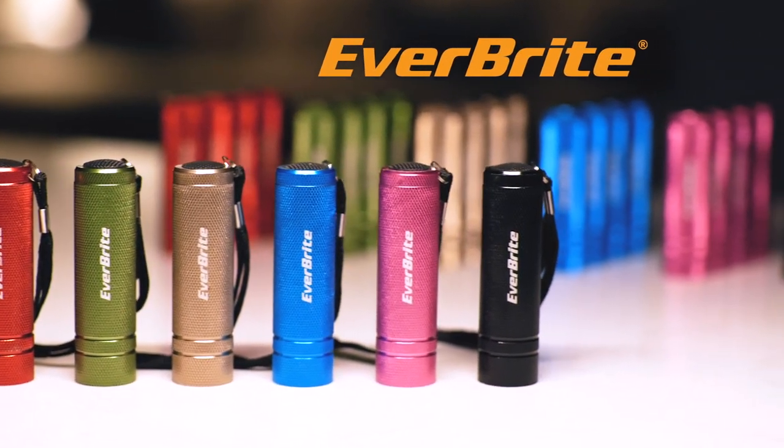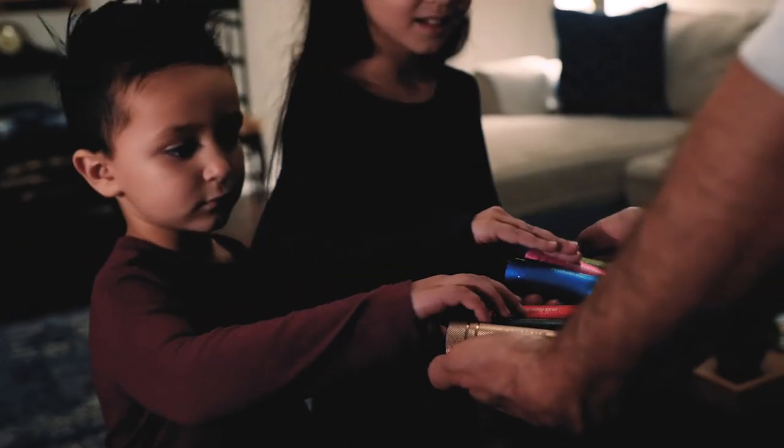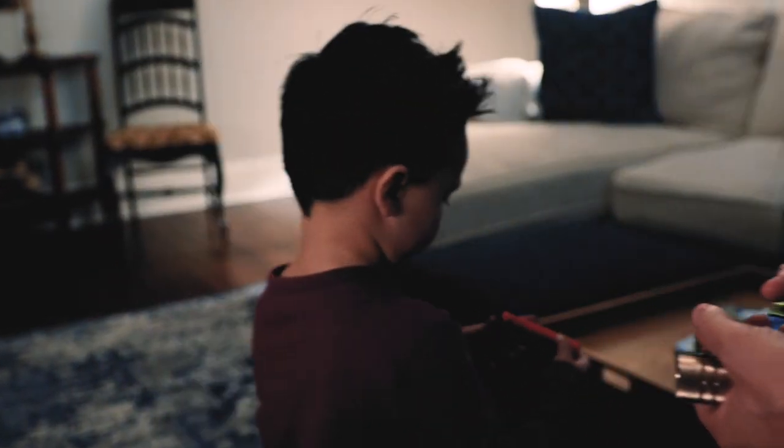Introducing the Everbright 30-Pak Mini Flashlight Set. Perfect for gifts, party favors, emergencies, and other everyday uses.